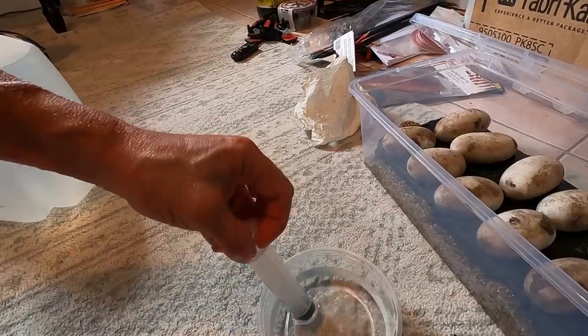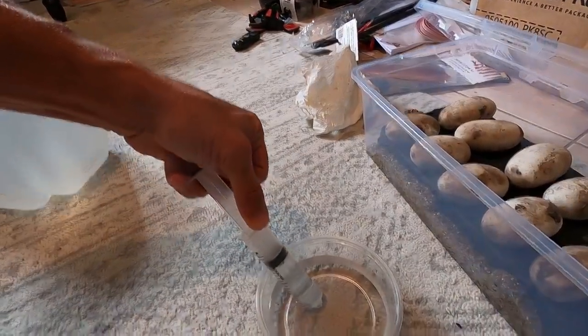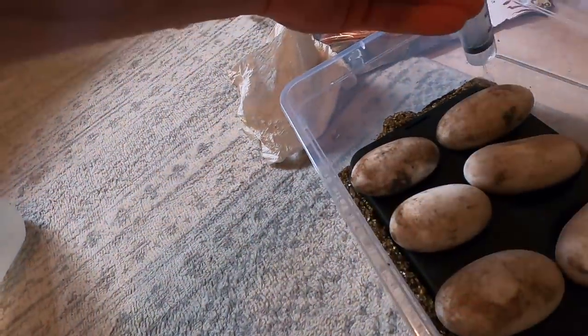We're moving and grooving. We're just gonna take the syringe and draw up some water. I'm squirting the substrate.